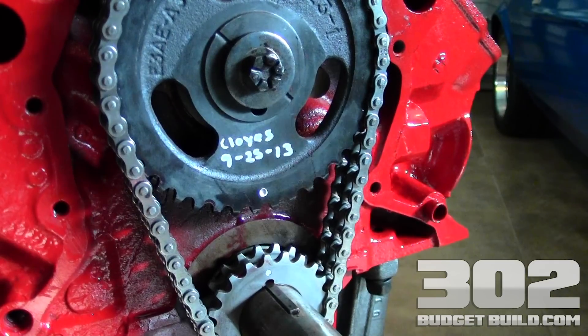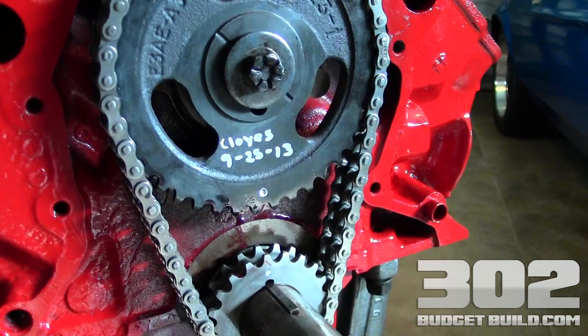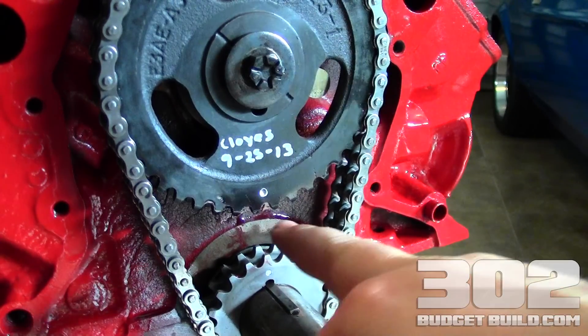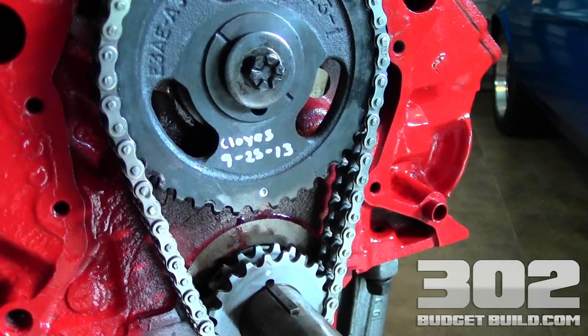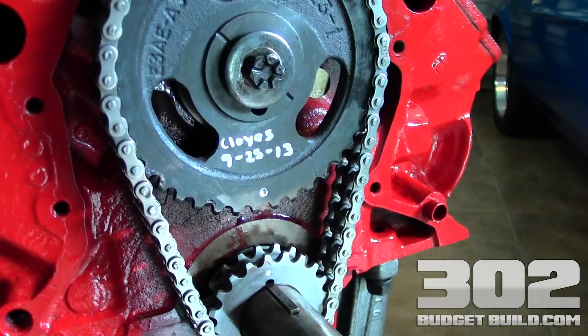So: fuel pump eccentric, then you can move on to your timing cover, water pump, oil pan, and everything else. I also went ahead and wrote down the brand of this timing gear set and the date that I replaced it — it can't hurt. The next guy in here replacing it is going to want to know it was replaced in 2013. Thanks for watching guys; if you have any questions, be sure to ask.